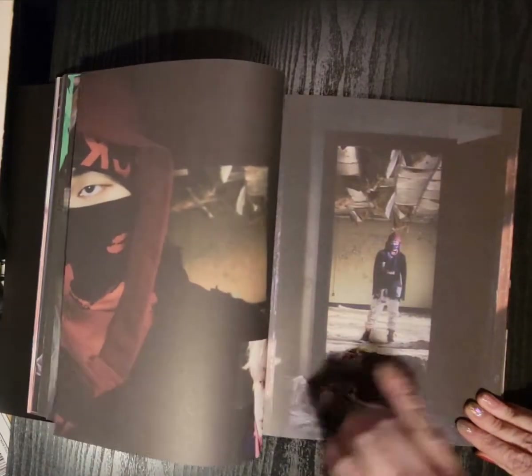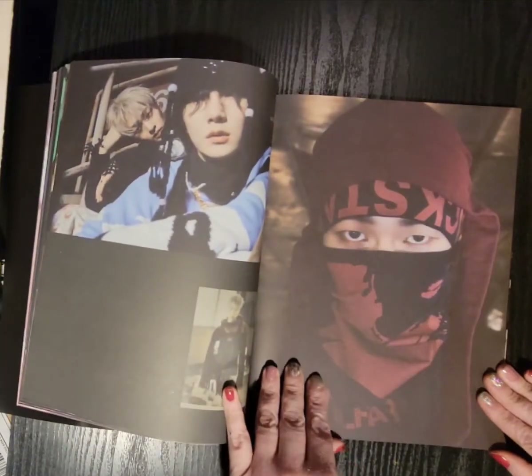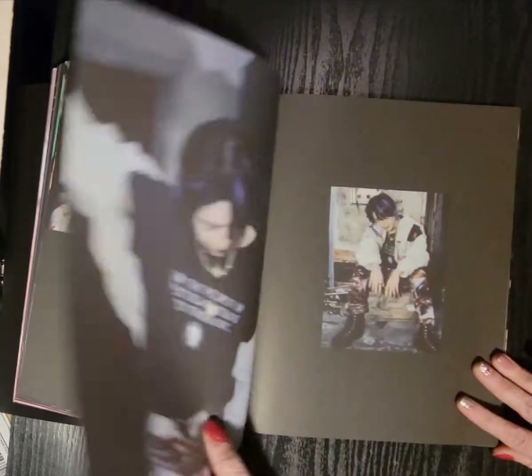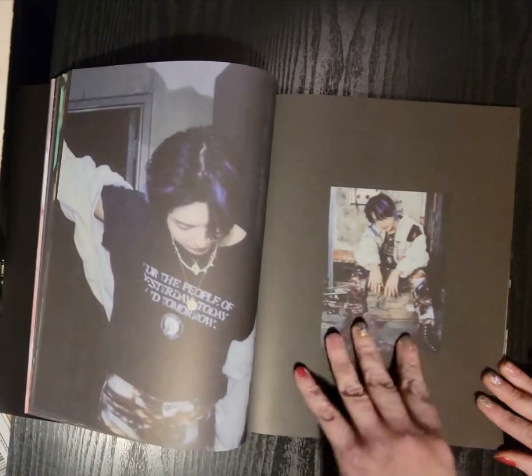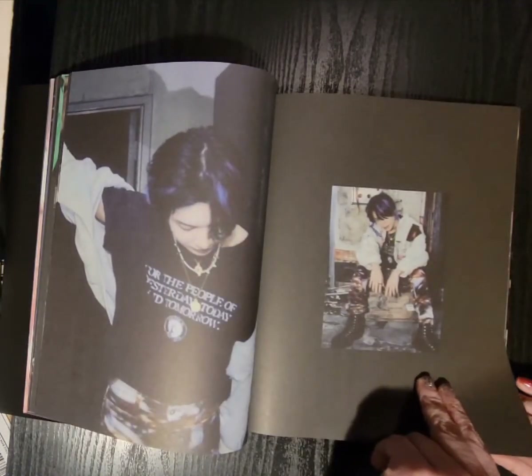Jinky! He's so pretty when his face isn't covered. His eyes are pretty. I just want to see all of Jinky. His hair is killer, I love it so much. I need to look at it again.